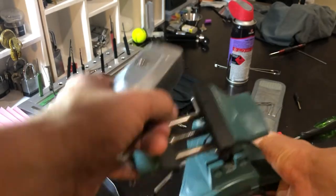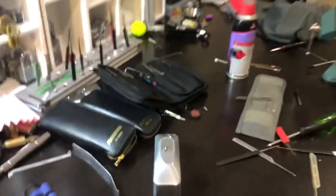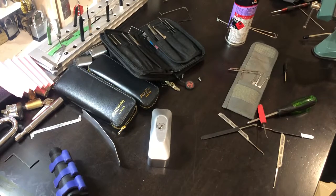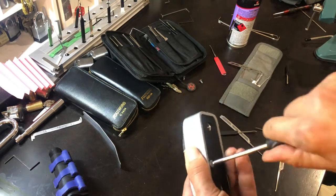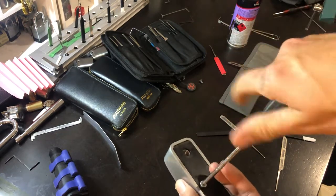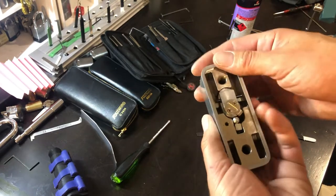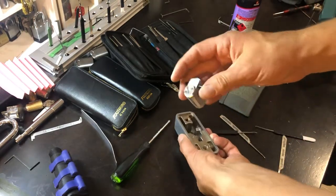Alright, let's gut this guy. This is the first time I've tried using this camera angle — haven't quite got it all set up yet the way I want it, but I'm just experimenting on this one here.